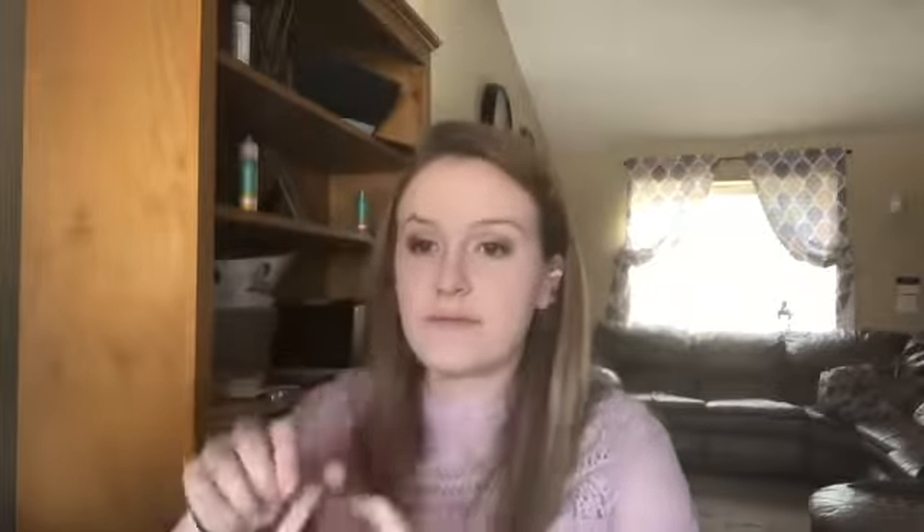Now we're on to bronzer. I am using the L'Oreal True Match Bronzette — it is the Sunkissed Bronzer for face and body in O2 Medium. I go ahead and put that on the bottom of my cheekbones, my forehead, a little bit on my nose, and very slightly on my jawline. If it looks a little harsh in some areas, I go back in with my big fluffy brush to blend it all together so it looks nice and seamless with no harsh lines.